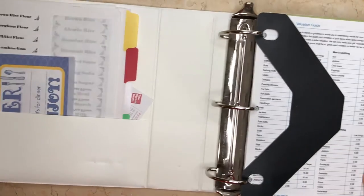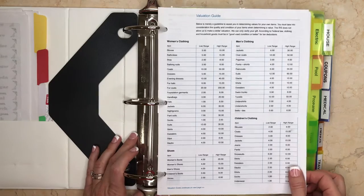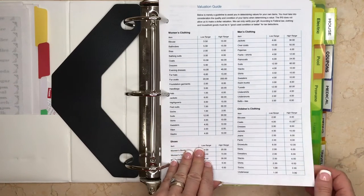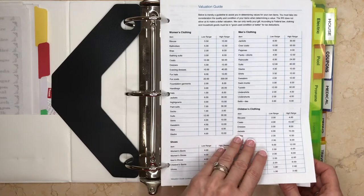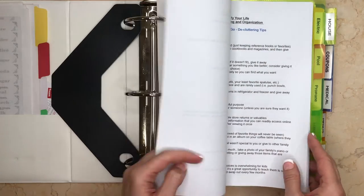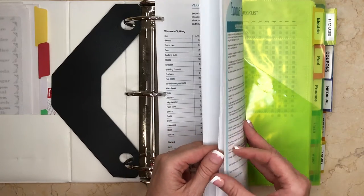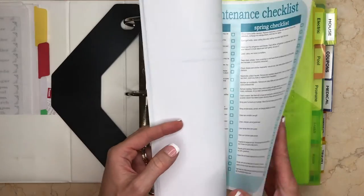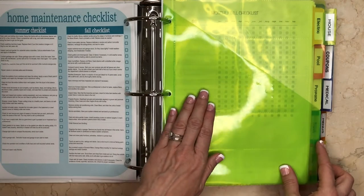At the very start of the binder I keep some reference sheets. This one is from Goodwill — you can download it from their website. It's an evaluation guide so if you donate to Goodwill you'll know the prices you can list on your tax returns. I also have some decluttering and organizational sheets from a course I took, which are a great reference, and a home maintenance checklist for the different seasons.